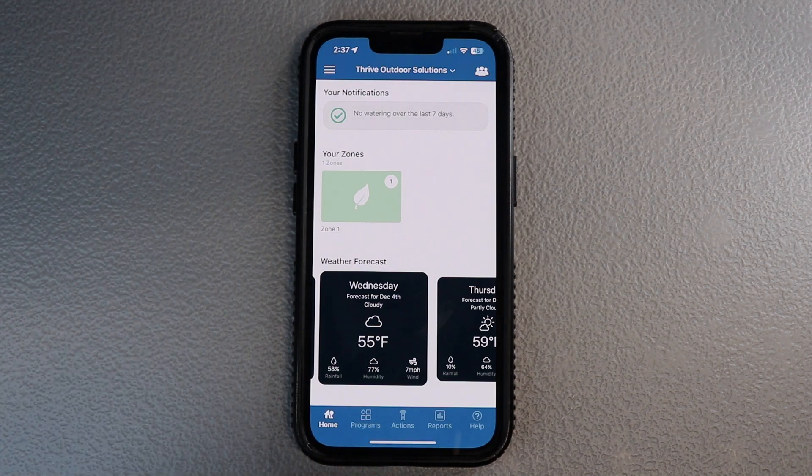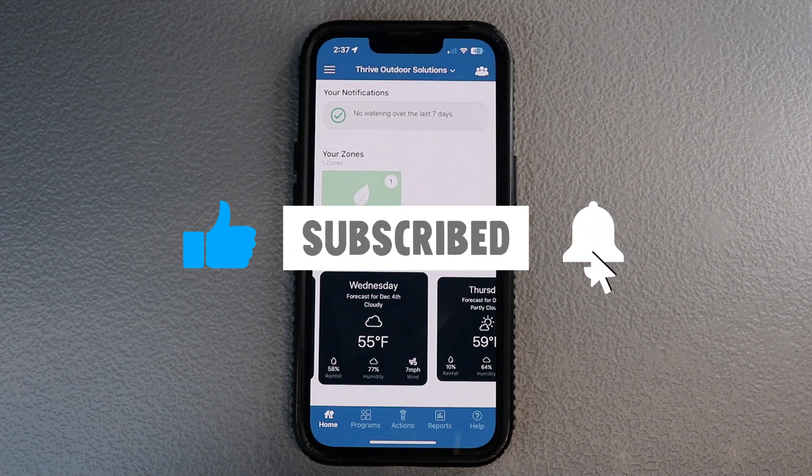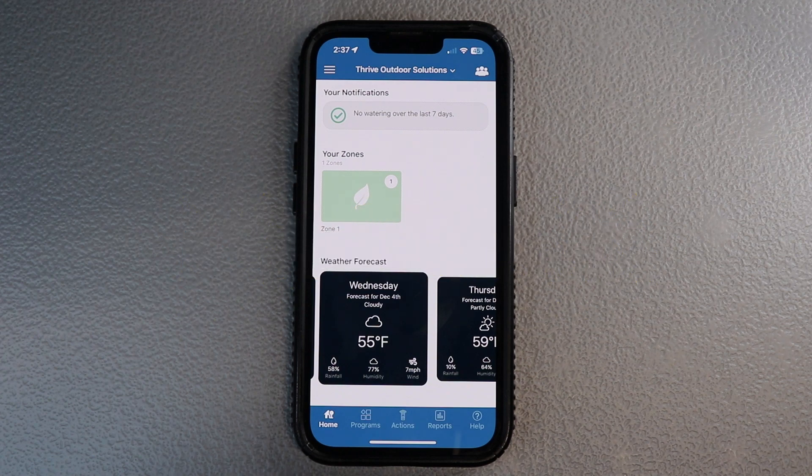Thank you guys so much for watching the video — really appreciate you supporting the channel. If you haven't already, please smash that like button and hit that notification bell so you get notified on new videos. Be sure to comment on this video — we always accept critiques, and we want to know if there's something you guys are having problems with so we can make a video to address it. Drop a question in the comments below and we will answer that very quickly for you. Thank you guys so much and enjoy the rest of your day.